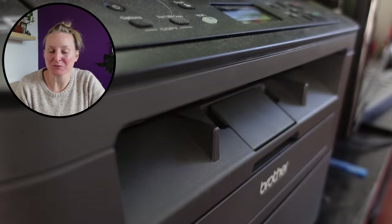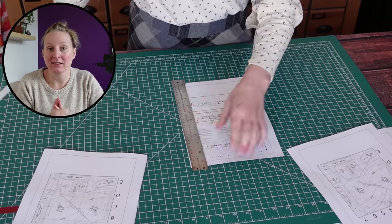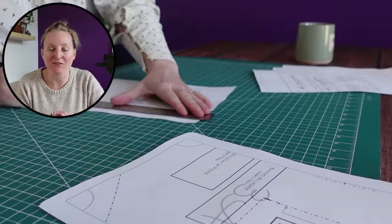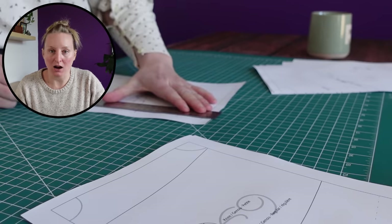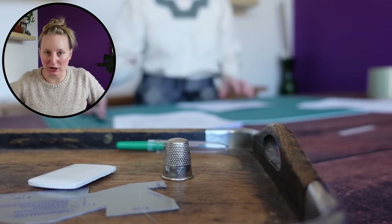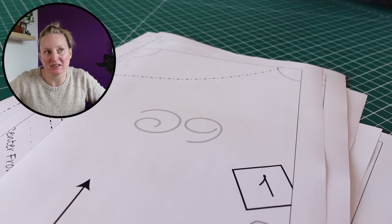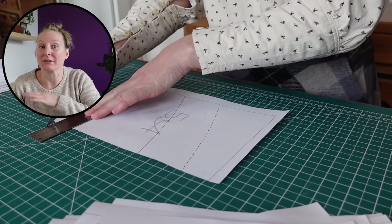Let's get right to the part where I start printing off the pattern. The first thing I wanted to touch on as I'm watching this footage of assembling the pattern is that I got plenty of comments from people saying how much they absolutely hate print-at-home patterns. It's worth pointing out that this pattern comes not only in A4/US letter — so eight and a half by eleven — but also in A0, which is the copy shop size, so you can send it off to have it printed on giant sheets of paper.